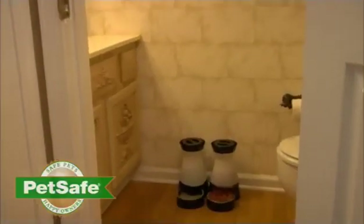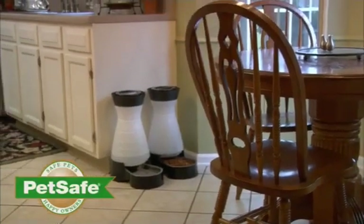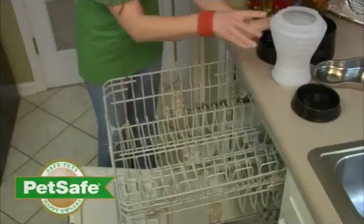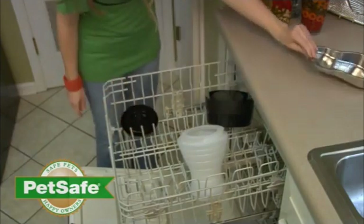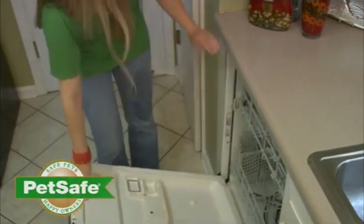Your pets are more likely to drink filtered water, and drinking more water is proven to prevent urinary tract disease, kidney disease and dehydration. PetSafe's healthy food and water stations are stylish and durable. They're designed to fit in any room of your home and are available in small, medium and large sizes. The stations disassemble easily and feature wide wash and clean openings. Each piece is completely dishwasher safe or can be easily cleaned by hand.